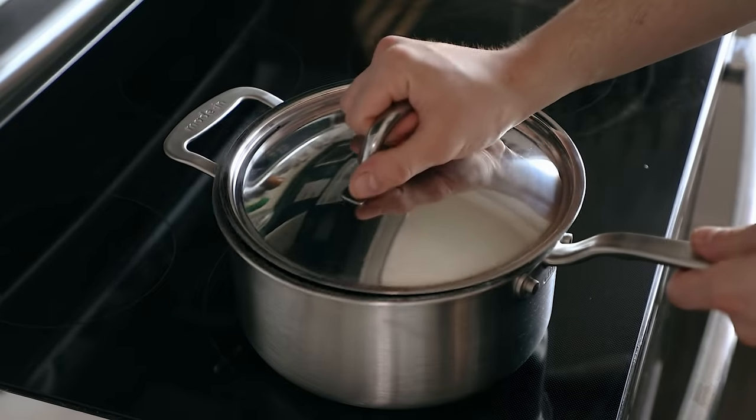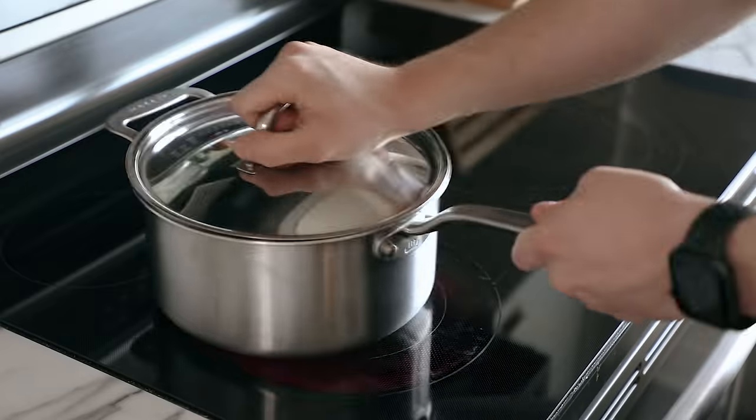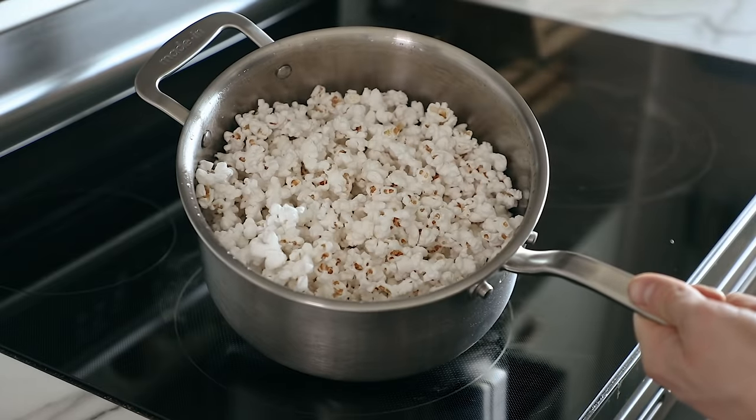Once the kernels begin to sizzle a little bit, cover with a lid and begin to vigorously shake. Do this for a couple of minutes — first it's going to sound like nothing, but then all of a sudden it's going to be like brah, brah, pow, pow, pow. As soon as the popping dies down, you know the popcorn is done.